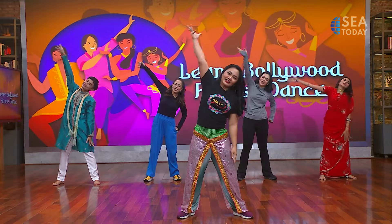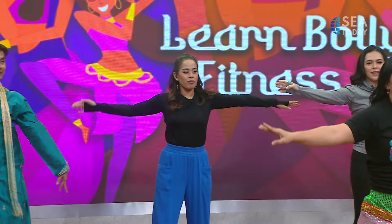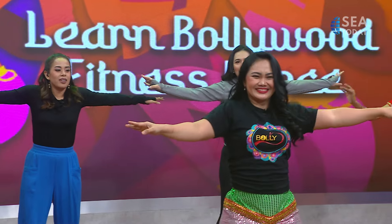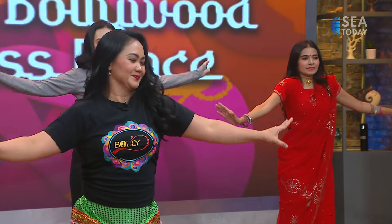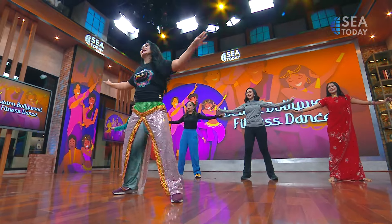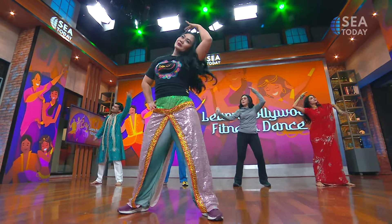Feels good. This is for the back pain — I like it. And neck pain. Do it with the pose, please.